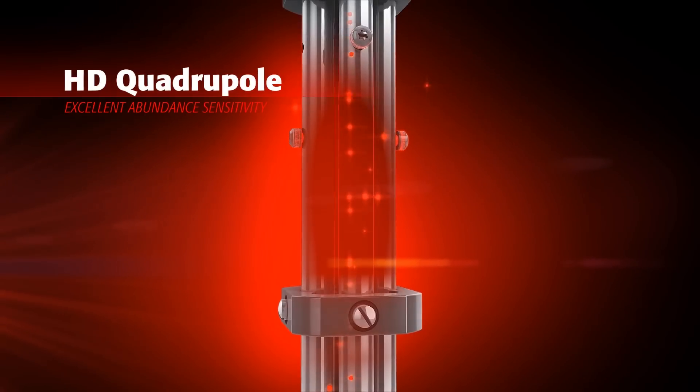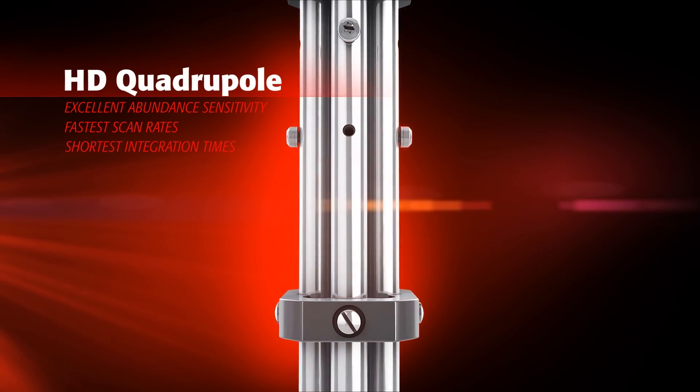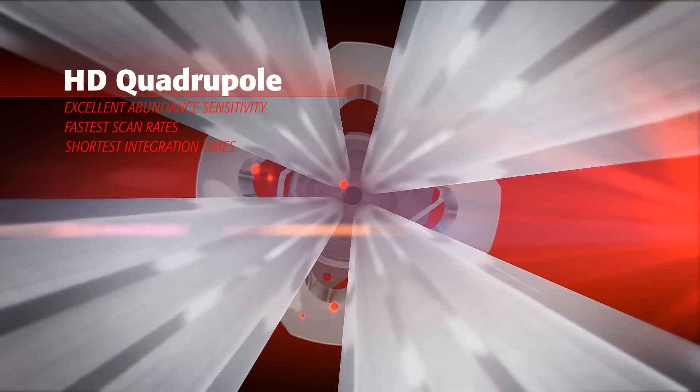The high-definition 3 MHz quadrupole delivers fast and efficient mass separation and excellent abundance sensitivity, providing superior isotopic analysis.